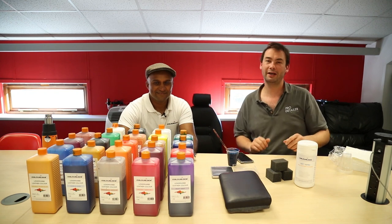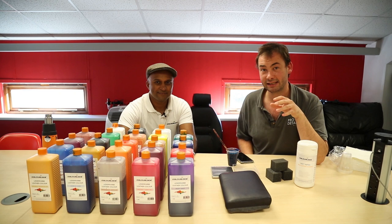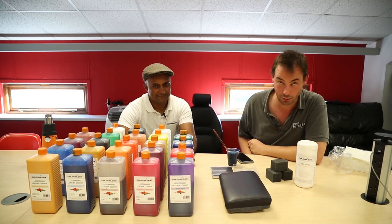Hello and welcome to this little video by Pro Detailer magazine. Today we are at UK Detailing and we've got a clever piece of technology that Ram of ColorLock here has come to show us.